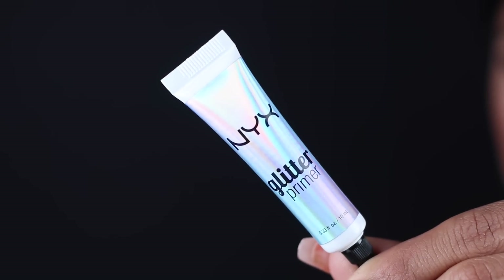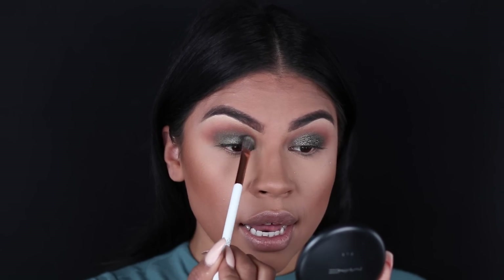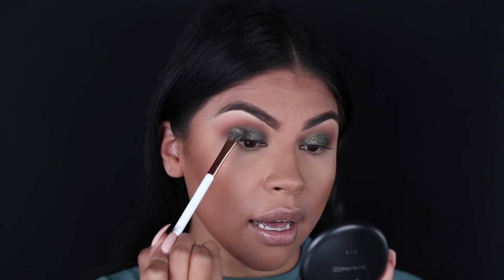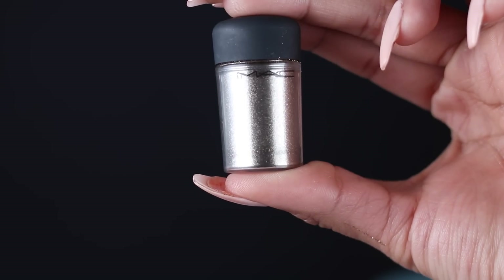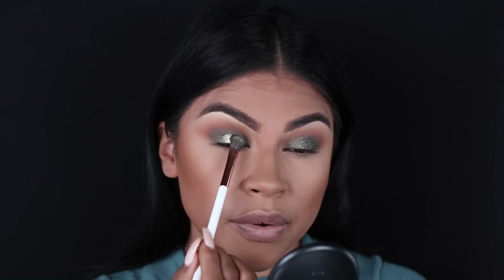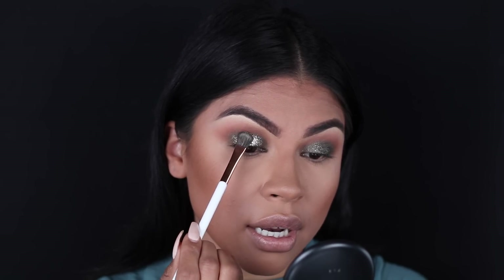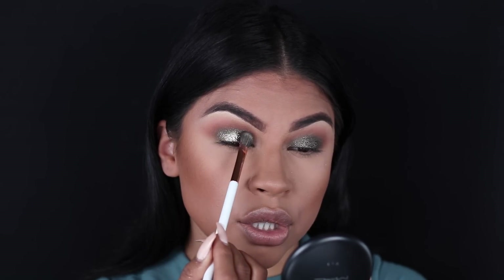Now let's move on to the glitter. I'm going to apply the NYX Cosmetics Glitter Primer using that same brush, dabbing the primer on very lightly. As soon as I'm done applying the primer, I'm going to move very quickly and apply the glitter. I'm using MAC's Antique Reflex Gold Glitter in a dabbing motion with very light pressure on the brush.